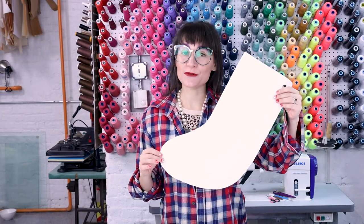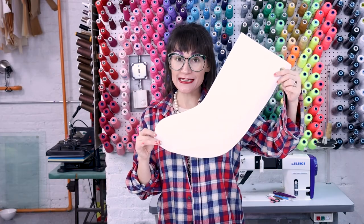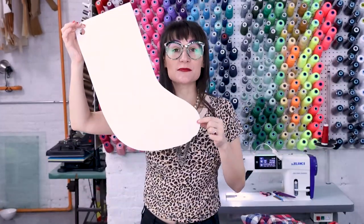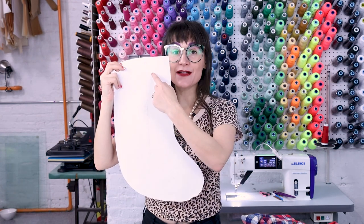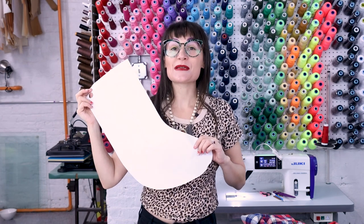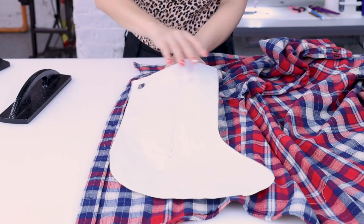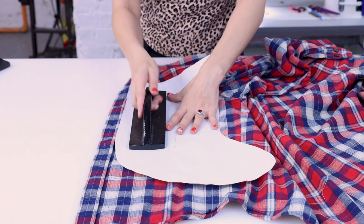First you need a stocking pattern — if you don't already have one, you can download one from soyanastasia.com under digital downloads. Grab your stocking pattern and your flannel shirt. The first thing we need to do is cut two pieces of the stocking out. I'm going to make sure I'm placing the pattern on the shirt so I get the pocket on the front of my stocking. Here's my pocket and I'm placing the pattern right on top of it so the pocket is right at the top of the stocking, then weight it down.